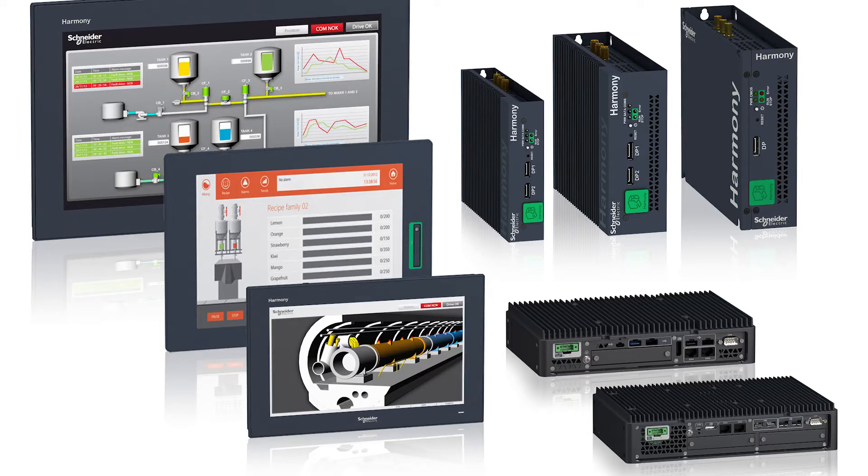Second, we offer a variety of screen sizes — 10, 12, 15, 19, and 22 inch — in both widescreen and 4x3 format. Third, you can buy these units with pre-installed software so they're ready to use out of the box and you don't have to install your software.